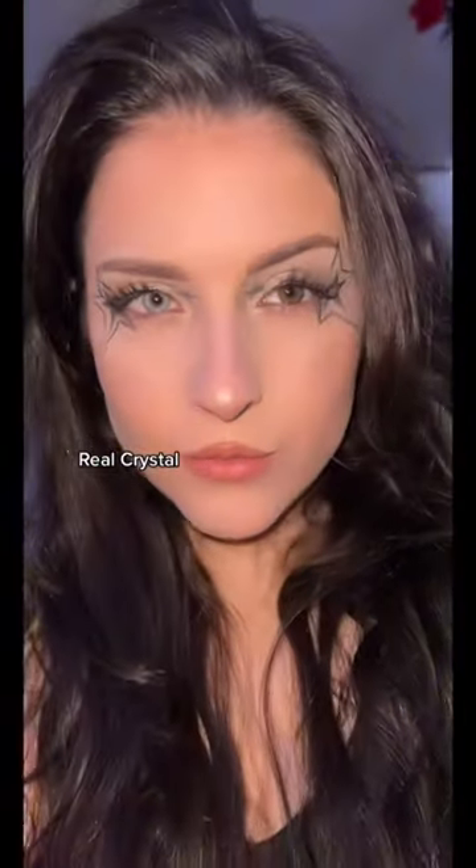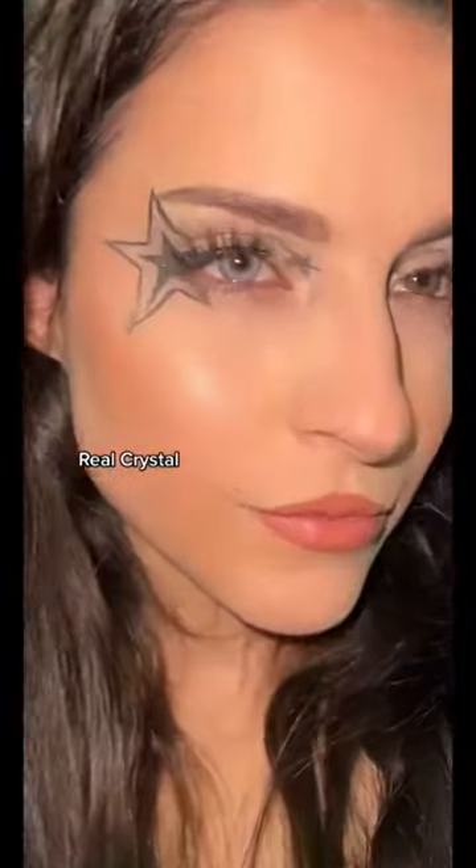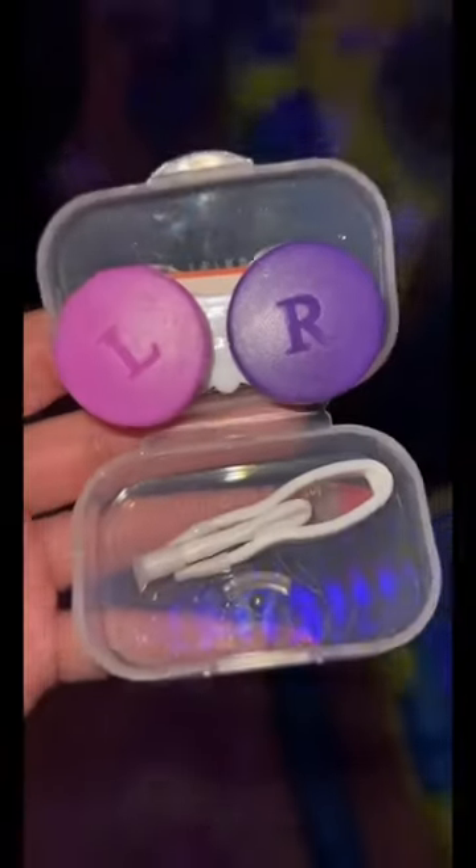I obviously like the bright blues and grays because my eye color is dark. They're so comfortable to wear and I think these showed up really well against my eye color. Not to mention it looks really natural. Anyway,